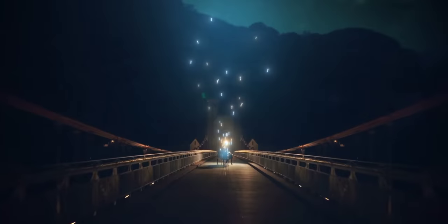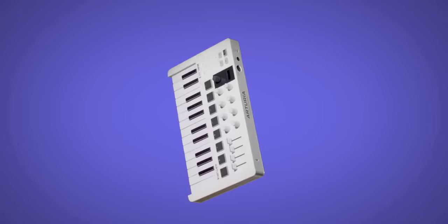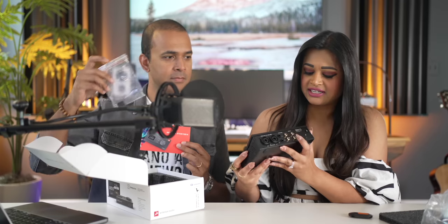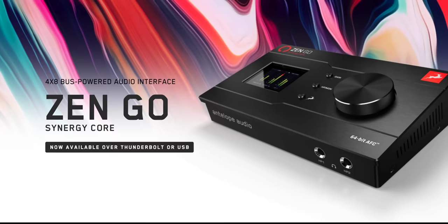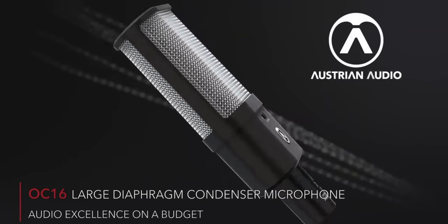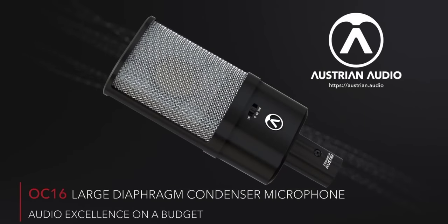I'm using this mic for the whole video — more on it later. Massive news this week and a new giveaway to announce. Arturia just dropped everything: the Minilab 3, a new synth, a grand piano, and more. I'll cover everything today. First Look is back and we're unboxing the super premium Zen Go Live today and giving it away. I'm testing the Austrian Audio OC16 for this entire video and I'll give you more info in a bit.